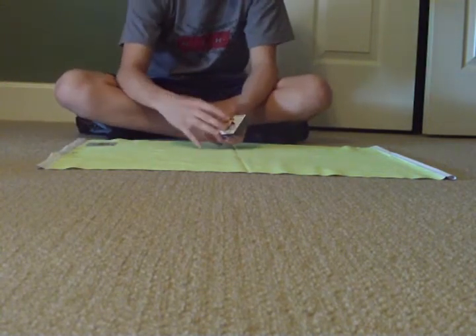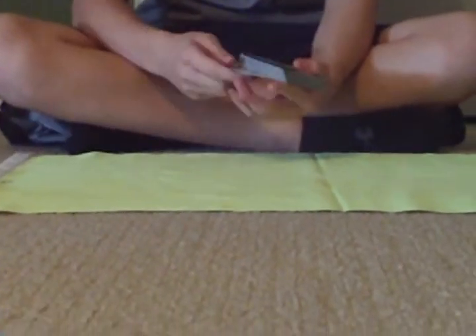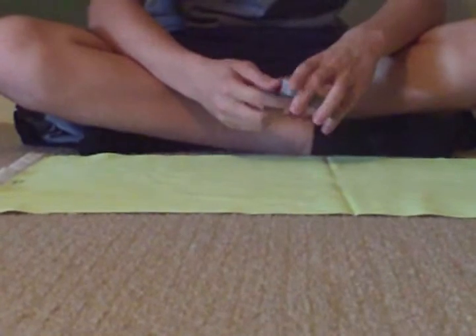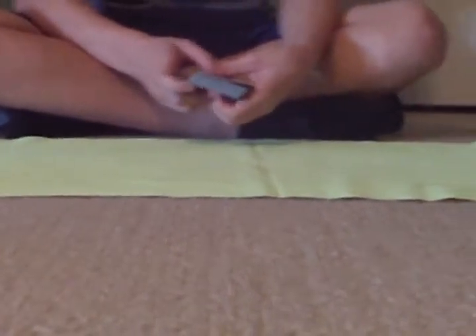And I'm going to take a joker — first joker — and put it on top of the deck face up. And I'm going to take the second joker and also put it face up on the bottom. Now we're going to get your card back out.